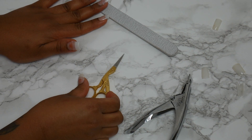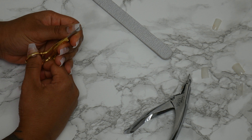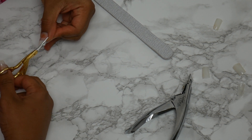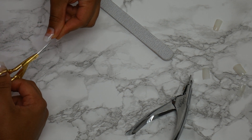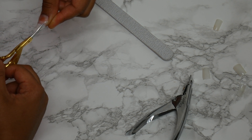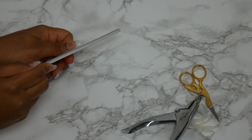Here I'm using my scissors to get a coffin shape — that is my favorite shape, a nice coffin. Basically what I do is cut the sides of the tips off to get that coffin shape I'm looking for. Also, I'm a lefty and I'm doing everything with my right hand right now because I decided to film this last minute. It was so hard to do everything with your non-dominant hand, but somehow I made it work.